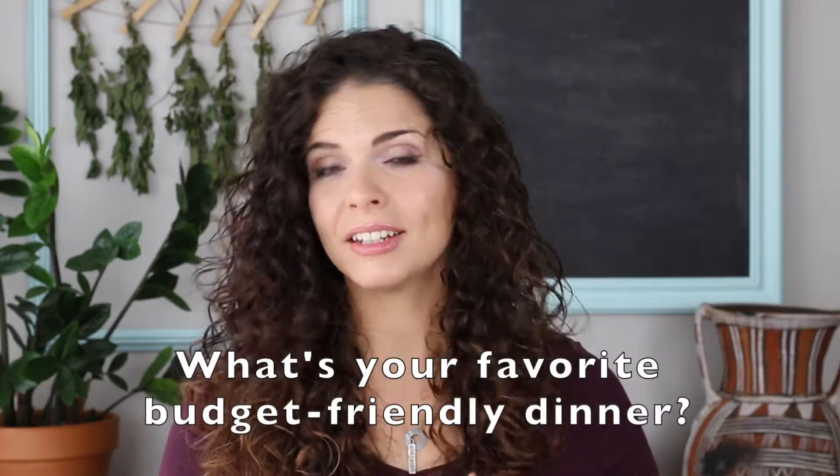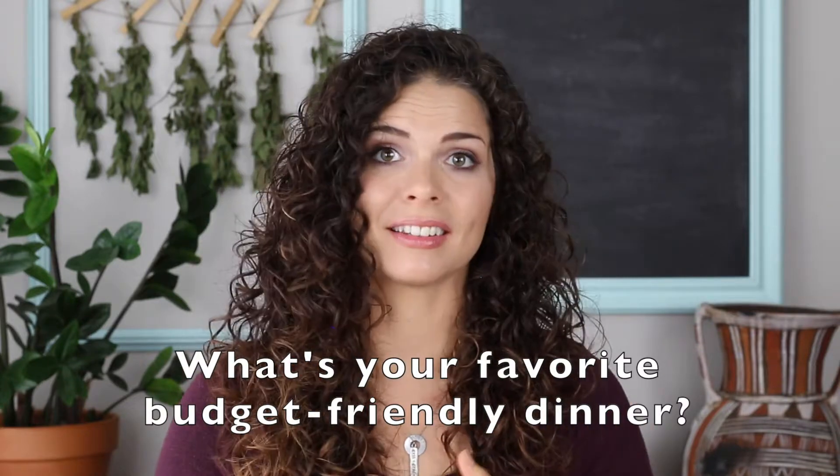Do you have a favorite budget-friendly recipe that doesn't involve pasta or cheese? If you do, I would love to see it in the comments. Drop a comment sharing your favorite recipe, and if you have a link to it, I would love to actually try your recipe.